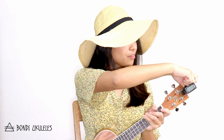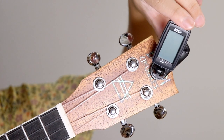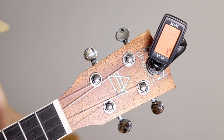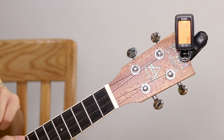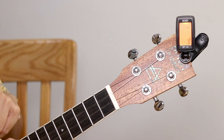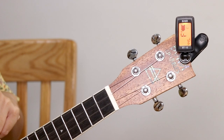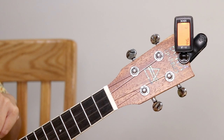First, take the clip and put it on the headstock of your ukulele. To use the tuner, hold down the on button until it turns on. Then you'll have to pluck a string. Let's try plucking the G string. When you pluck a string, you see that a letter appears on the screen. That letter is the tune of the string that you just plucked.